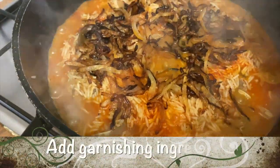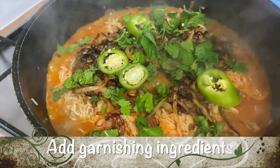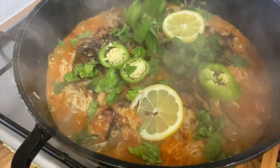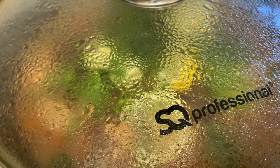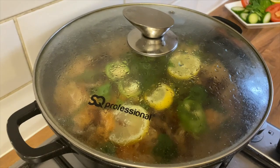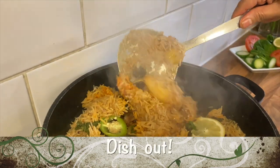Now we will add the fried onions and the garnishing ingredients to our rice. Cover the lid and leave to cook until the water of the rice fully evaporates. As you can see, the water has fully evaporated, so it's time to dish out.